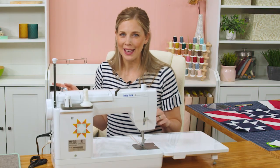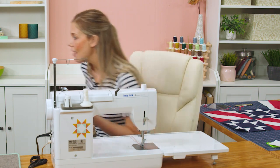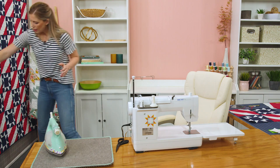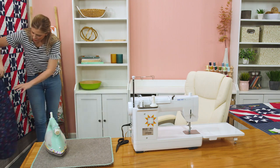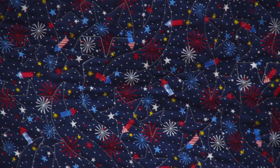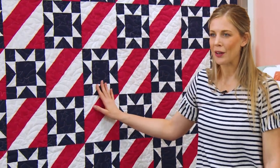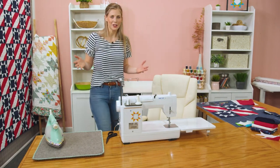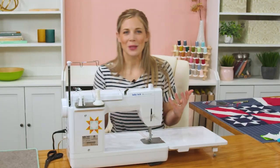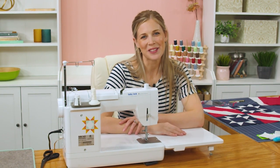I do want to show you this cute backing I used — it's just a regular quilting cotton, so you are going to need five yards. It's a great firework print, which I just love and seemed perfect. I used this great Star Spangled Banner quilt pattern, which is just perfect for this project. I hope you enjoyed this quilt and have a great time making it. Until next time, have a wonderful week!